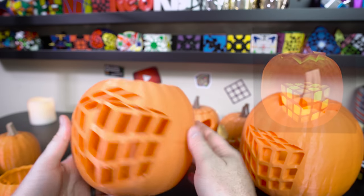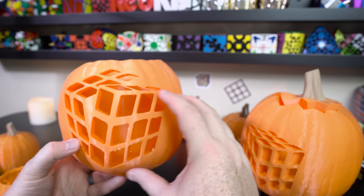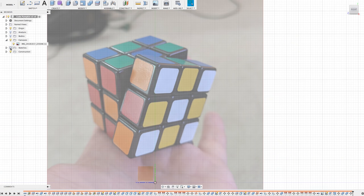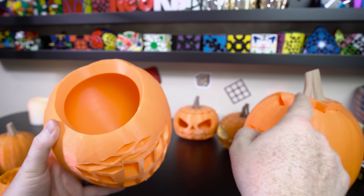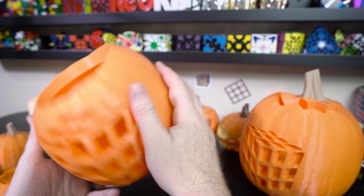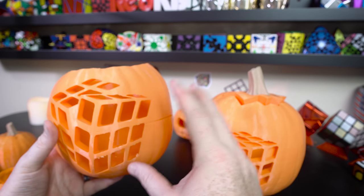Once I was done with the first pumpkin, I really wanted to make a second one with a different pattern. I did the same thing — took a picture of me holding a Rubik's Cube that was slightly twisted, then traced out all the stickers and got this really cool pattern. I put it right into my pumpkin and gave it a different, larger cap so I could fit a bigger candle inside.